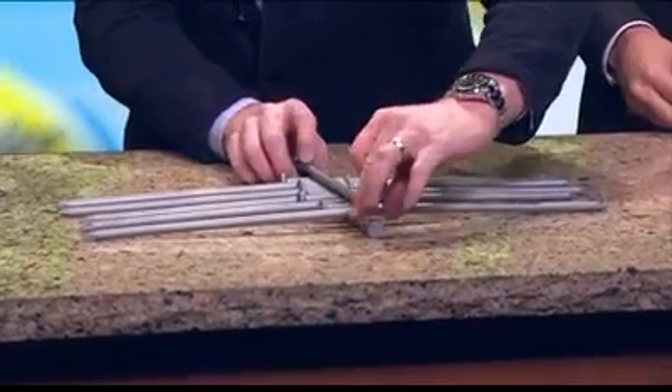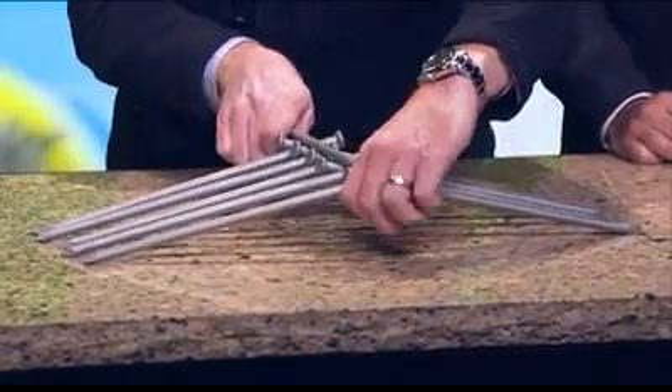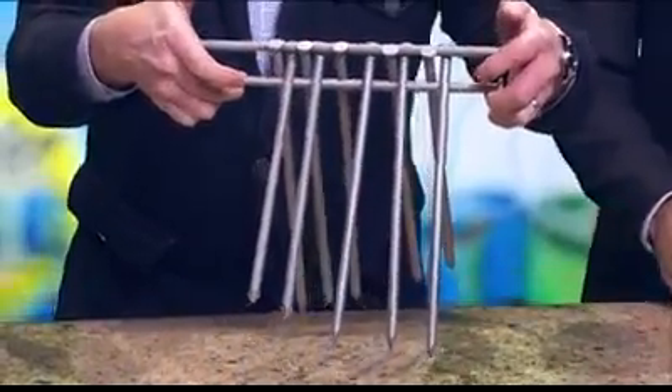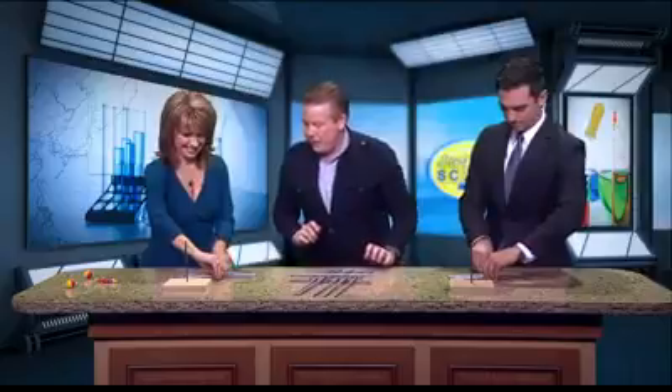Now this is the hard part, but watch — you can do it. Watch me do it. I'm going to hold this in place, and as I'm holding it in place, I'm going to pick the whole thing up. And as I pick the whole thing up, look at what it's going to do — it's going to lock everything into place. You're going to do it. Ready? So pick it up.